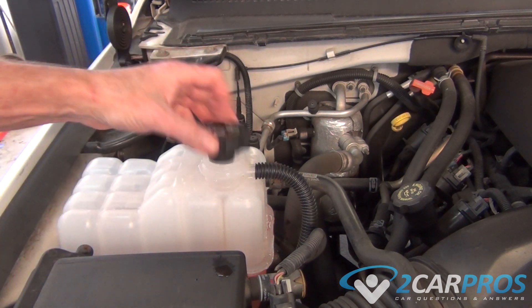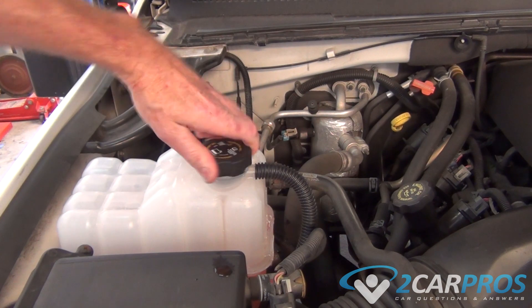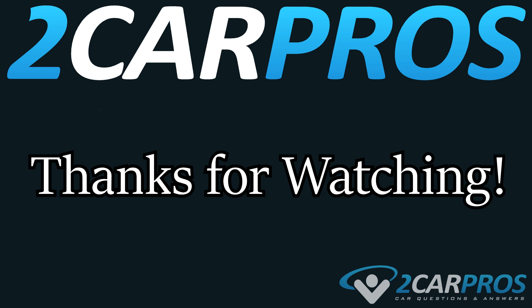Now we can replace our reservoir cap, but make sure you keep an eye on it over the next couple of days to see if the level drops any. Thank you for watching. If you have any questions, please visit 2carpros.com.